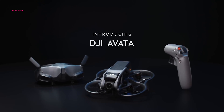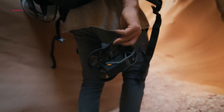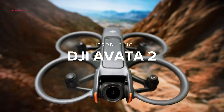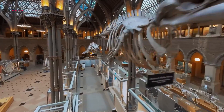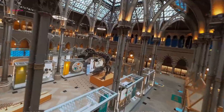The DJI Avata carved a niche for itself, offering an exhilarating first-person view flight experience with intuitive wand controls. While the original model remains a favorite, DJI recently unveiled the Avata 2, boasting improvements at a potentially more attractive price point. Let's explore the key differences to help you determine which model best suits your piloting needs.